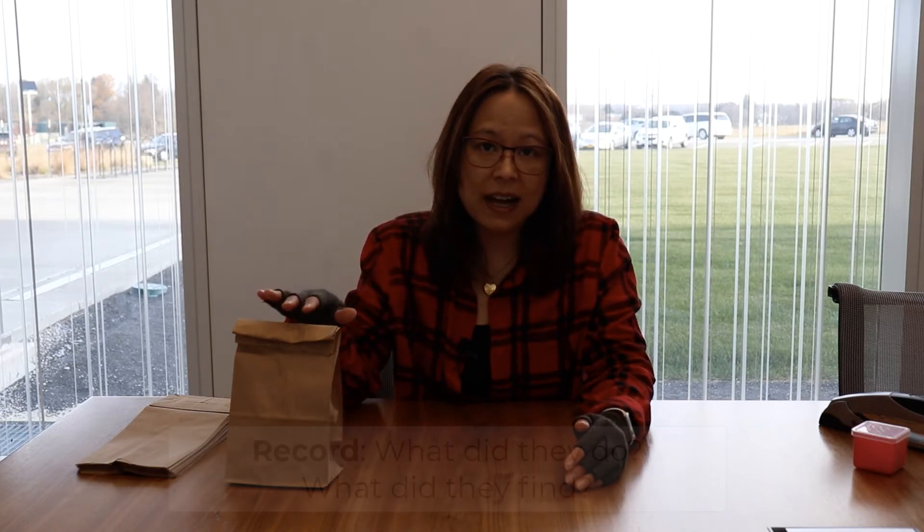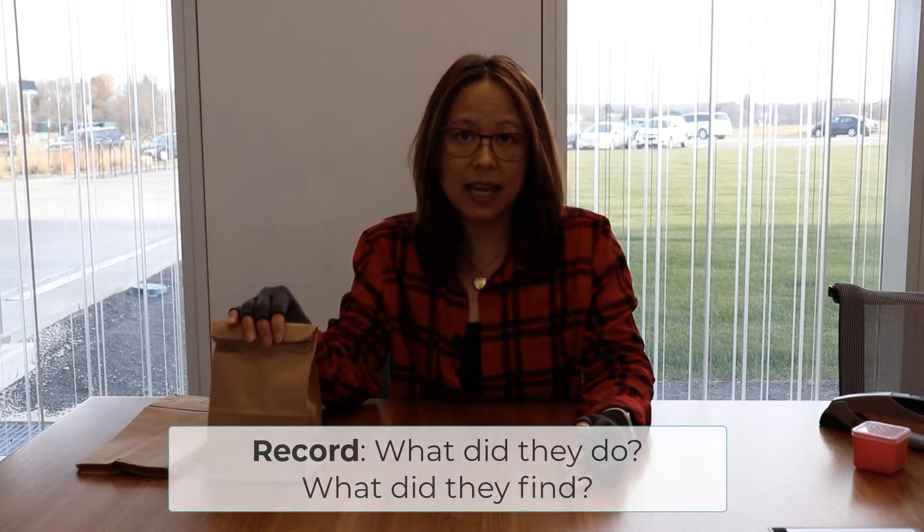For instance, if a kid thinks paper clips, you can ask why. The answer might be: it sounds like there's more than one in here, and there's a metallic-y sound to it. There's going to be several pieces of evidence. It's going to be important for you as the teacher to either have the kids record, or you record, what they're finding - what did they do, and what did they find.